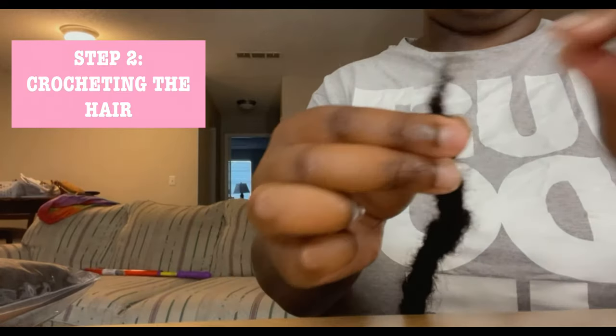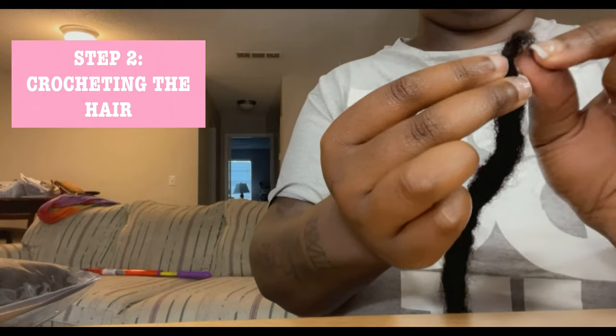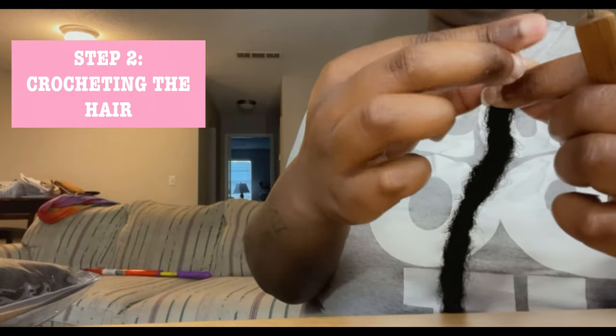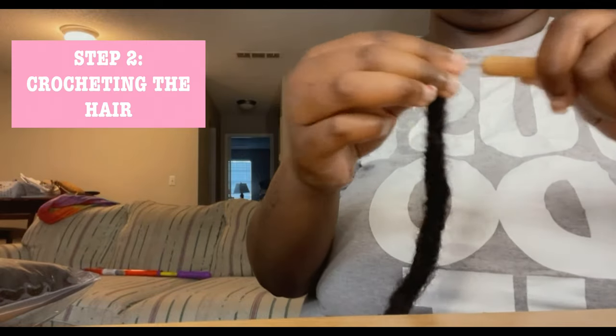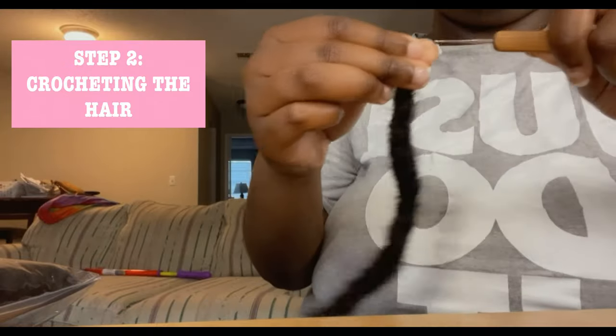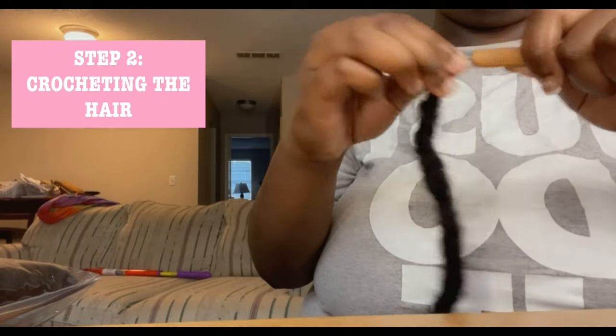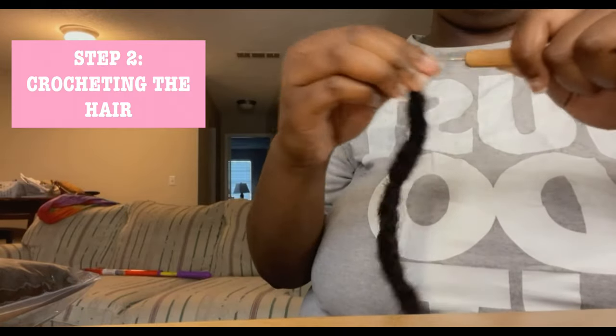When you finally get to the end of the lock, you're going to take that extra piece of hair that's there and fold it over. Then once you have it folded over, you're going to take your crochet needle and crochet that part just like you were doing the rest of the lock, until that leftover piece is crocheted into the lock.